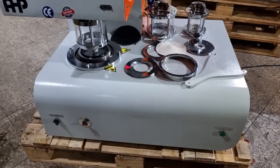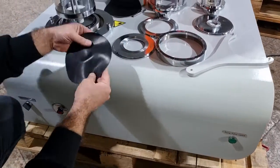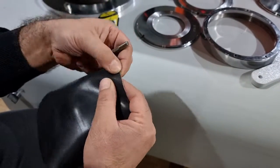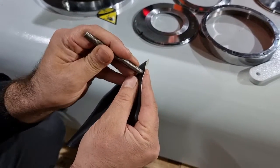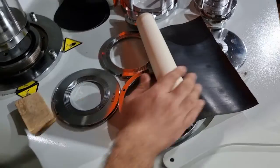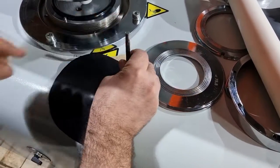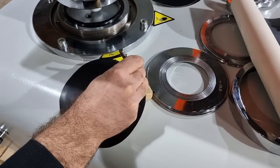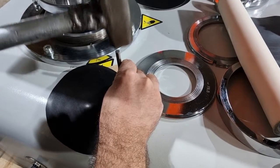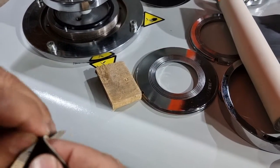It's the hydraulic model and it works like this. You have the sample clamping here. First of all, you need a rubber membrane — you can prepare and cut a circular membrane like this from a rubber sheet. Then you need to punch it to make a hole.